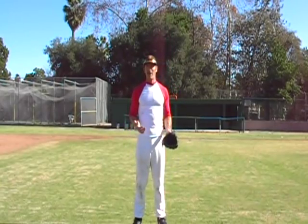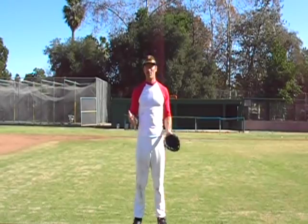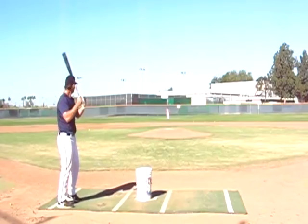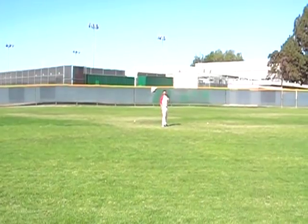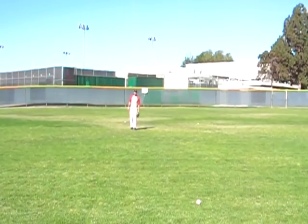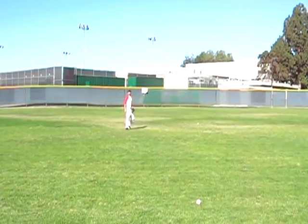The first thing I'm going to show you about Outfield Fundamentals is a fly ball right at you. What you want to do is get a good read on the ball and make sure that you want to make a catch. Now if it's an easy play, you can just get it and catch it right there.